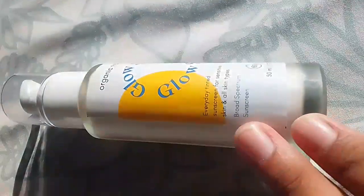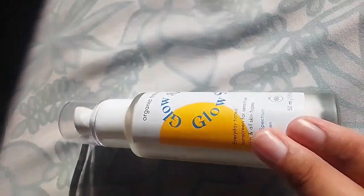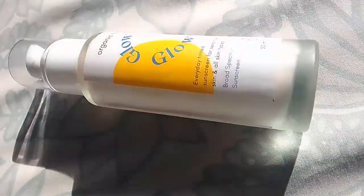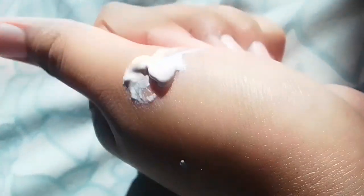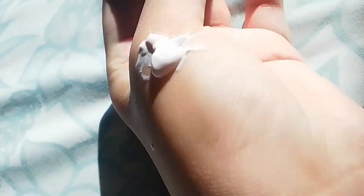Now I want to show you how to apply it properly. This is the sunscreen and I want to show you how it works for all skin types. Now let me show you the texture. This texture is very light and very nice.